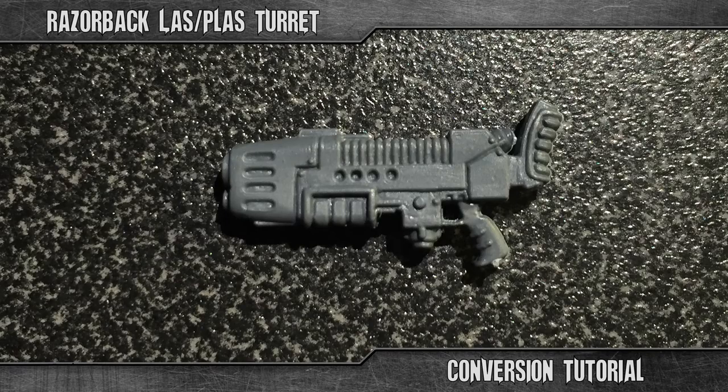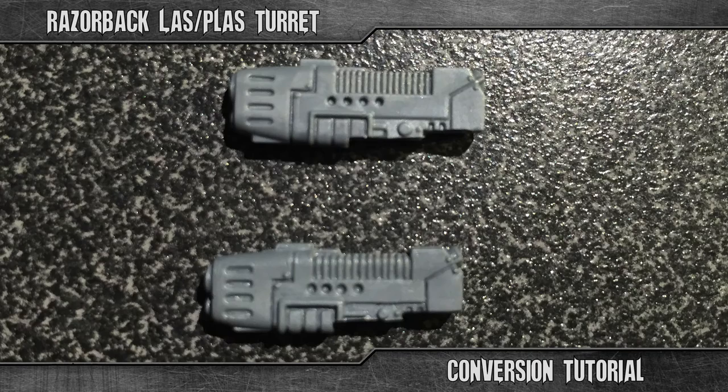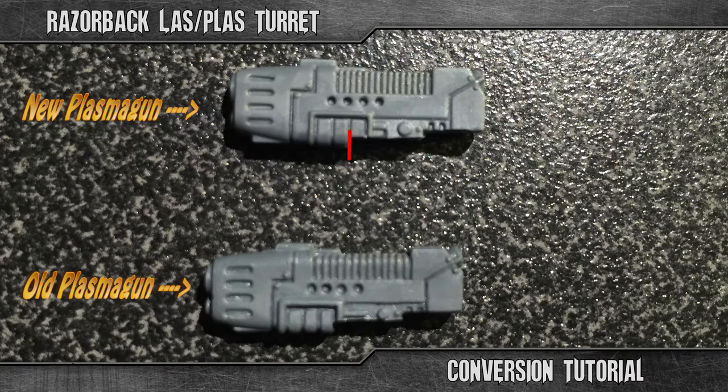As for the plasma gun, begin with cutting away the gun stock, just like this. Then continue to remove the bottom parts of the gun like I show you here. If you have the newer plasma gun, the one with the hand attached to it, you will need to cut this far instead.